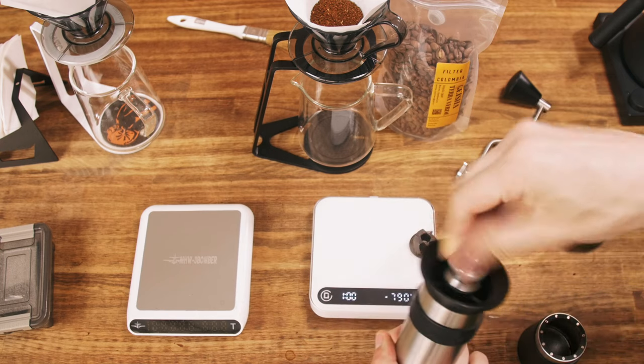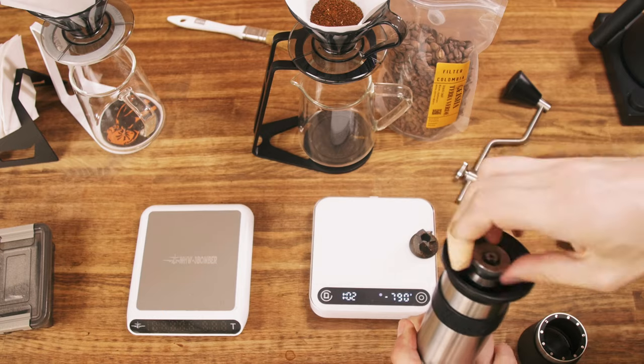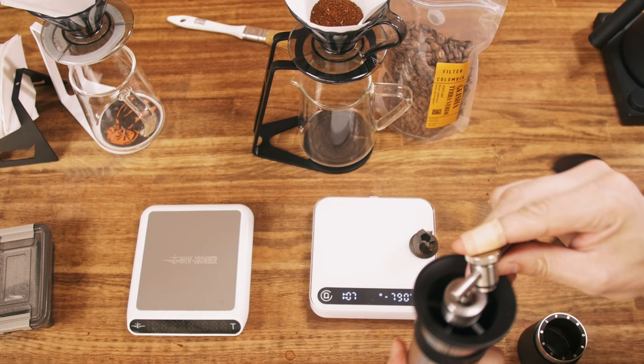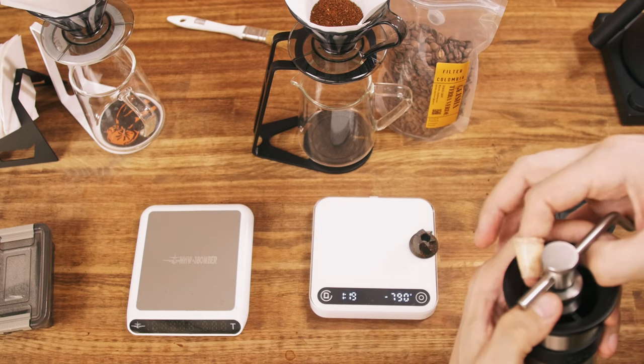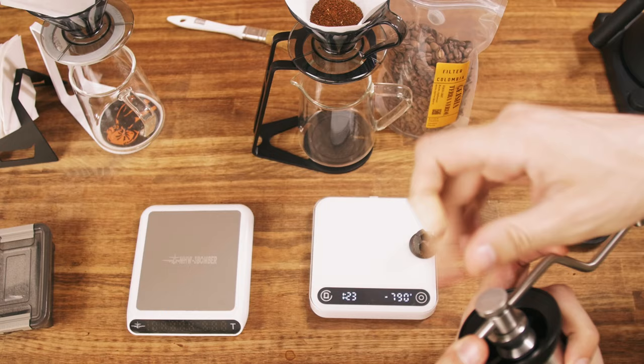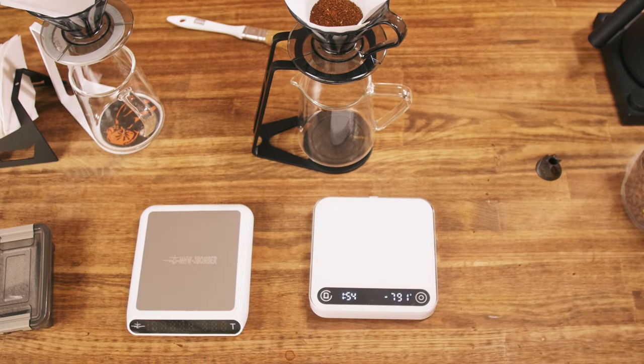It doesn't take a lot to change the burrs. At home you will not notice any effort. Setting to 3.0 — three rotations. With this standard burr, it's way more aggressive.